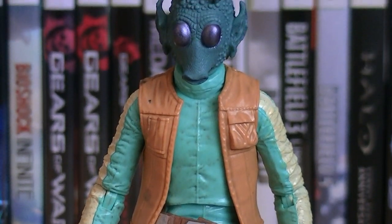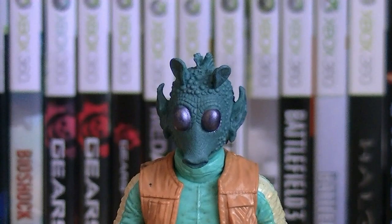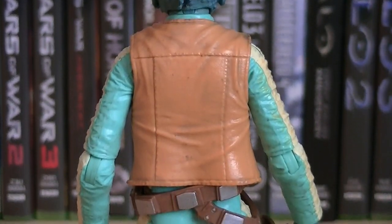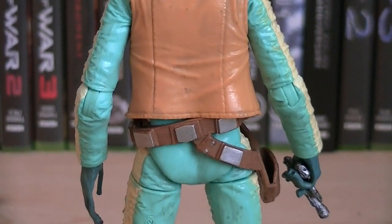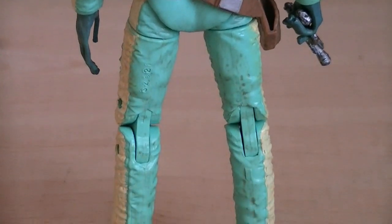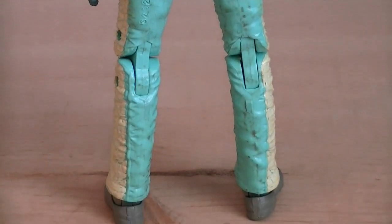Even though he's a rather basic alien, Hasbro captured every detail. On the back of the figure, you can see his tentacle mohawk going down the back of his head, along with the jumpsuit detailing, which includes lots of folds and creases, making it look very realistic.